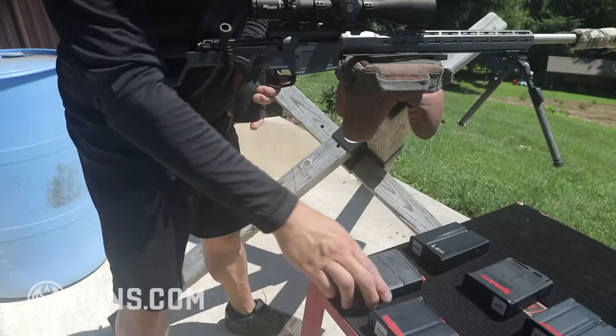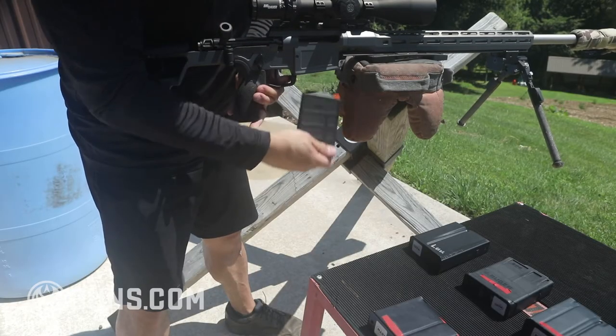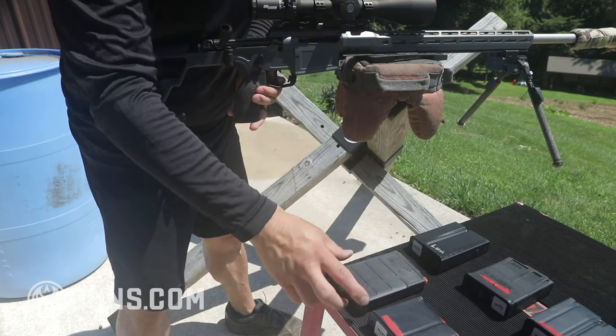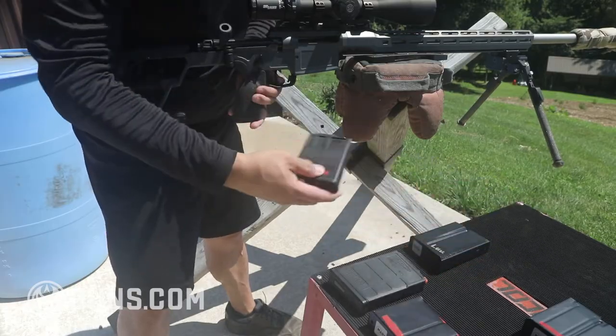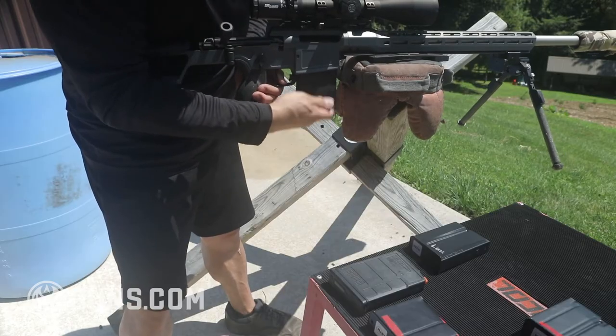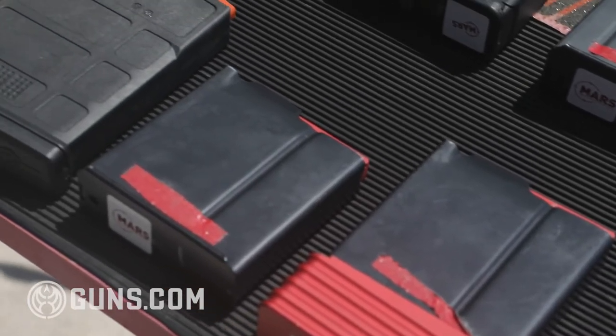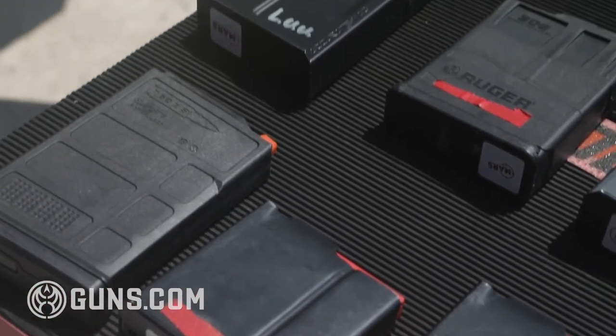Magazine capacity can sometimes be the Achilles heel of precision bolt-action rifles. For me, the supplied Magpul AICS magazine worked flawlessly. I also found the American Rifle Company magazines worked really well. I did try Ruger, MDT, and Accurate magazines and had a little trouble with those in feeding and fitment, but the other ones worked great.